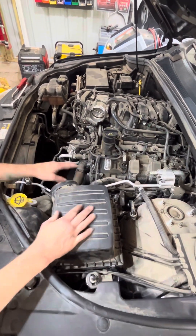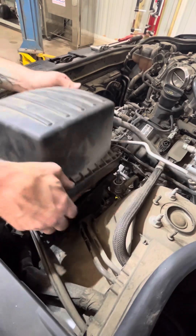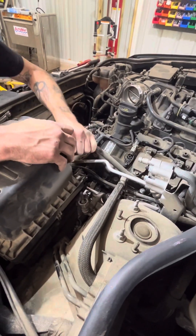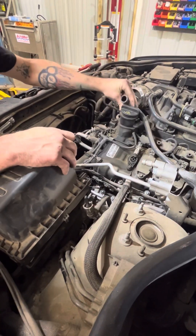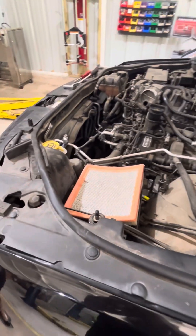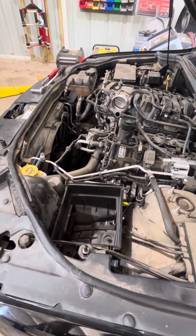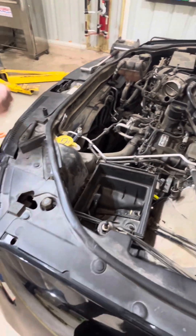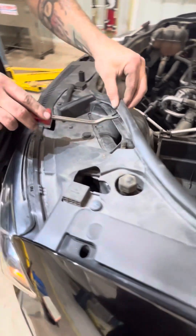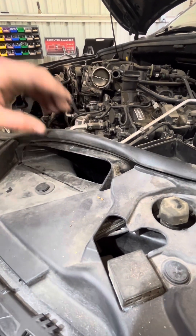Then you'll want to remove this to get a little more access to the compressor — just unclip it. This little hose comes off right here. If yours is brittle, don't do that. And then with the pry-all, right here your liner — you want to pry that up and get that out of there. You can pull it out, but be careful not to rip that.